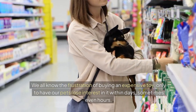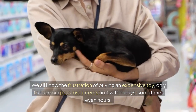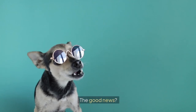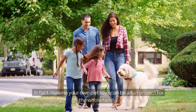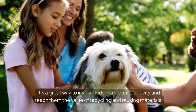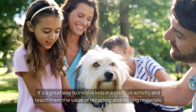We all know the frustration of buying an expensive toy, only to have our pets lose interest in it within days — sometimes even hours. And those toys that we hoped would last for months? Torn to shreds in minutes. The good news is you don't have to keep breaking the bank to keep your pets entertained. Making your own pet toys can be a fun project for the whole family — a great way to involve kids in a creative activity and teach them the value of recycling and reusing materials.